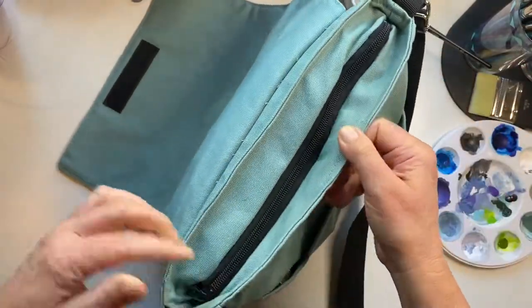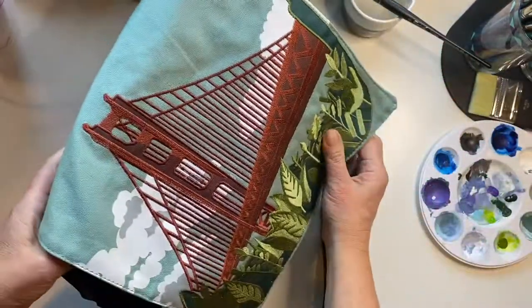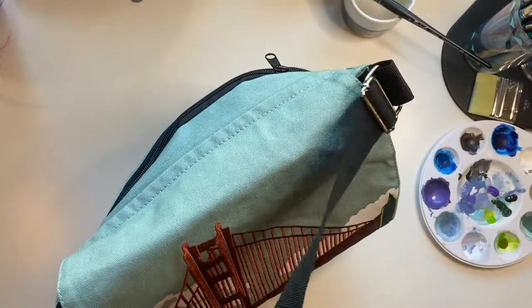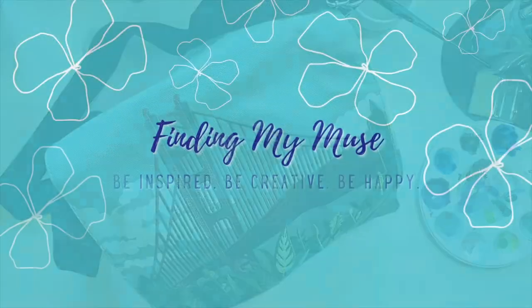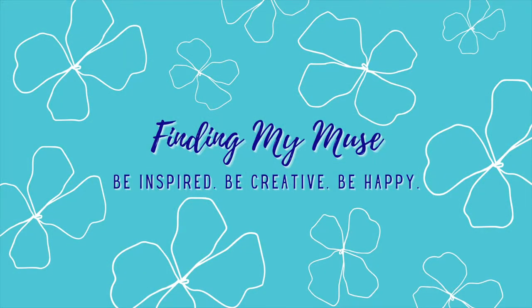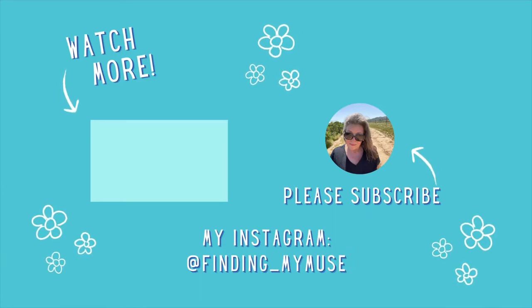Hey you guys, look out for a new 'Working with the Masters' — Mary Blair edition — coming soon! I'm looking forward to starting a new series. Thanks for watching, bye!